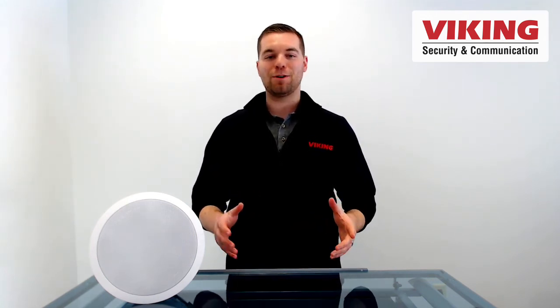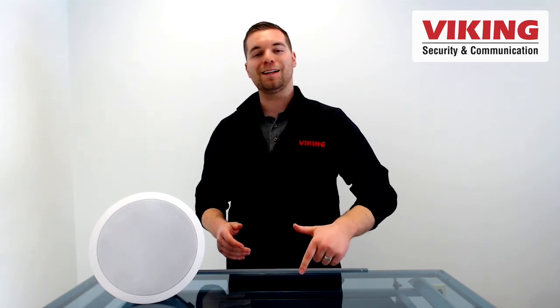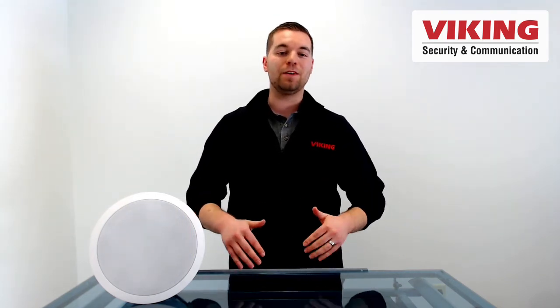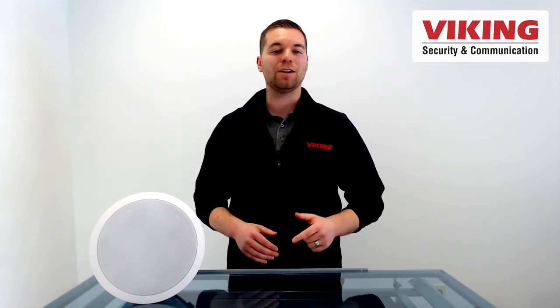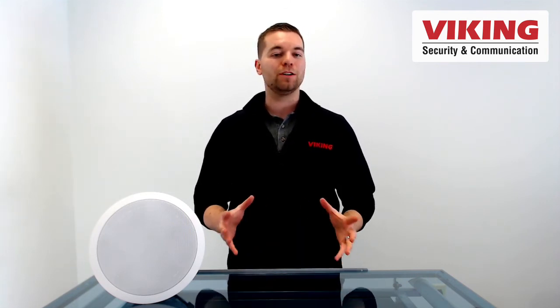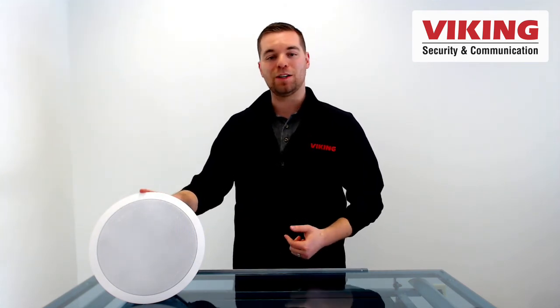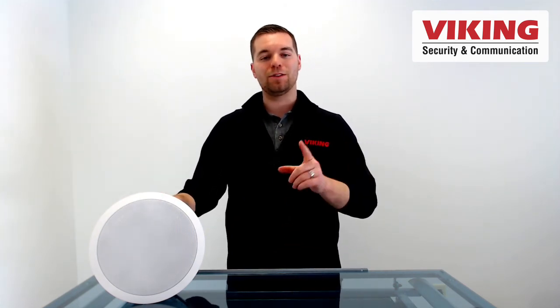Thanks for watching this Viking Electronics product short. Be sure to click like and subscribe, share this video through your network, leave a comment or any feedback in the comment section below, and check out the video description for more learning and links to more information. This is the 40iP brought to you by Viking Electronics. I'm Andrew — I will see you next time.